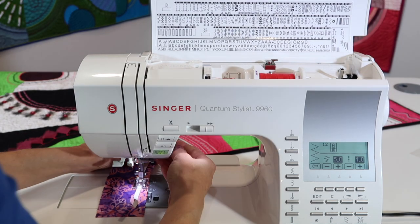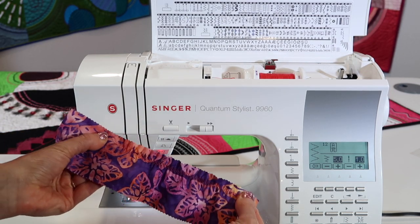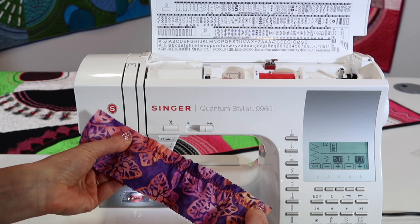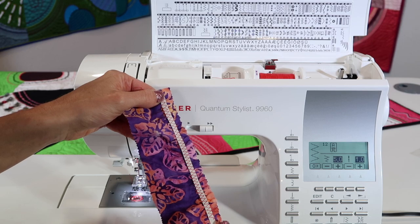You can feel it's got the nice gather, and look how fun that is. The more you pull it, the more it will gather up, and that is the perfect stitch to use.